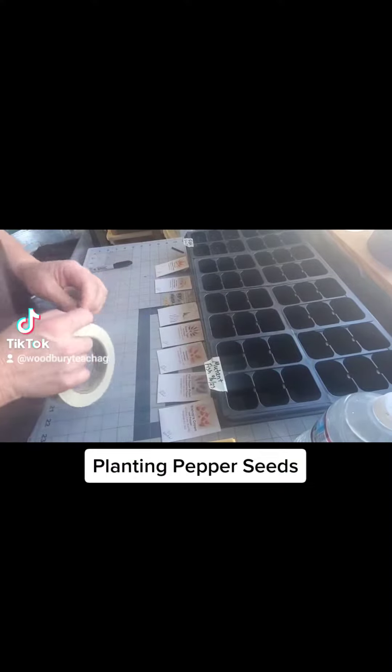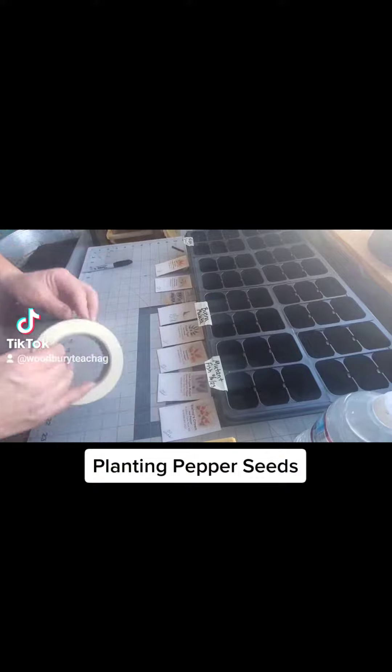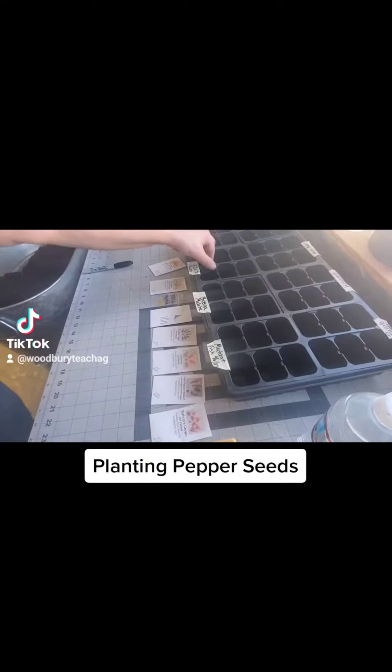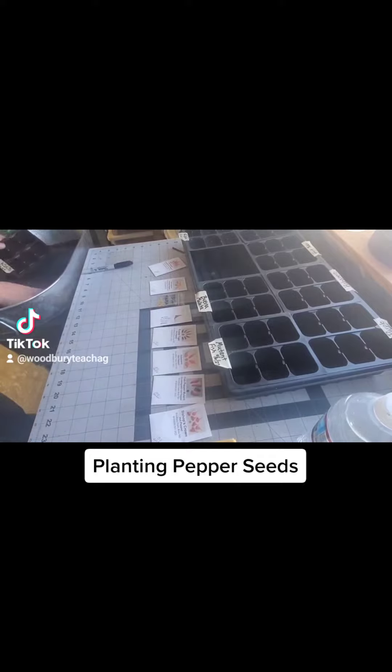Good morning, it's Julie from Woodbrae Farm, and this morning I'm going to start my hot pepper seeds. I want to get these started because hot peppers do tend to take a little bit longer to grow.